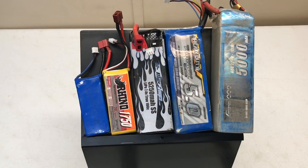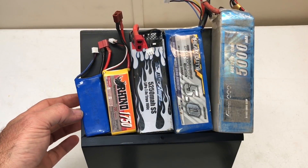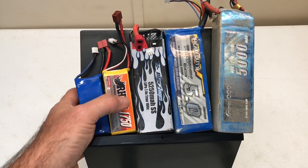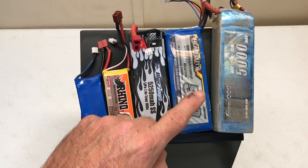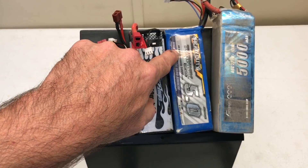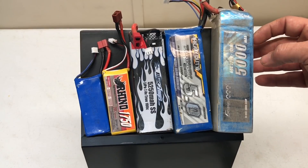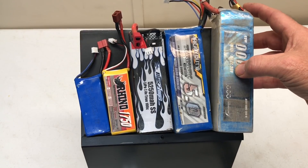So without running our mouth anymore, let's get to the testing. These are the batteries I'm testing right here: a 2000mAh 25C discharge, a 1750mAh 20C discharge, a 5250mAh 100C discharge, a 5000mAh 60 to 120C discharge, and a 5000mAh 60C discharge.